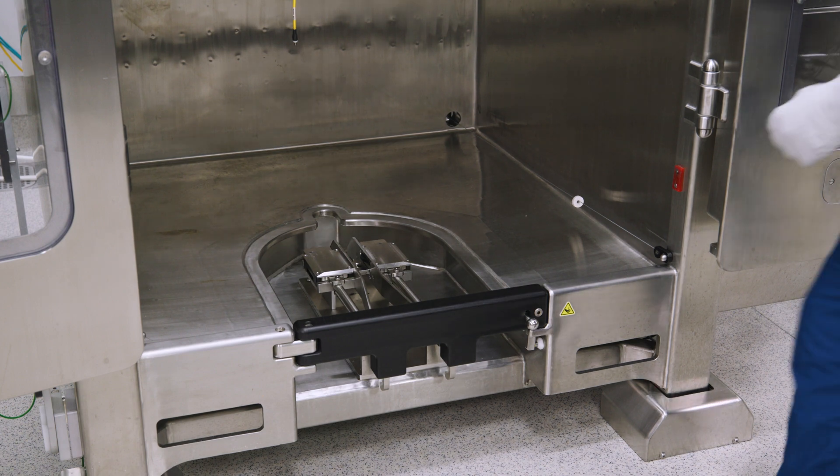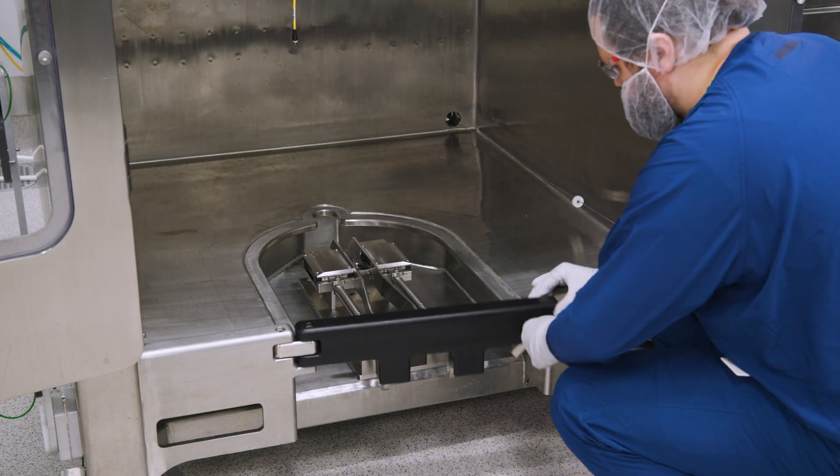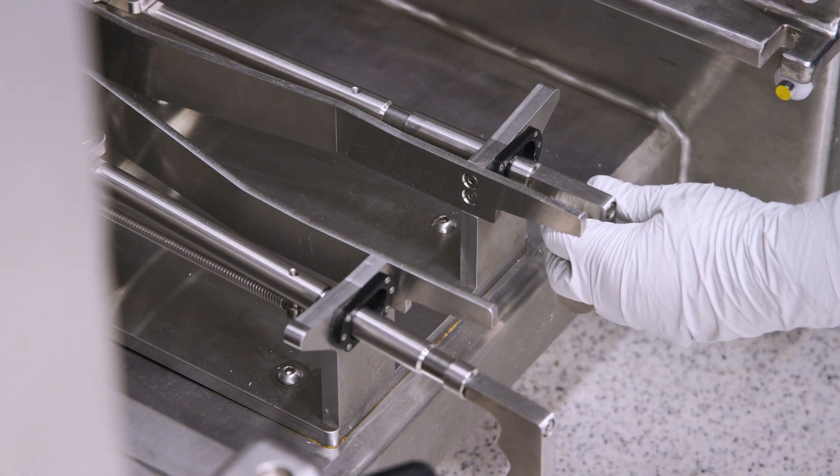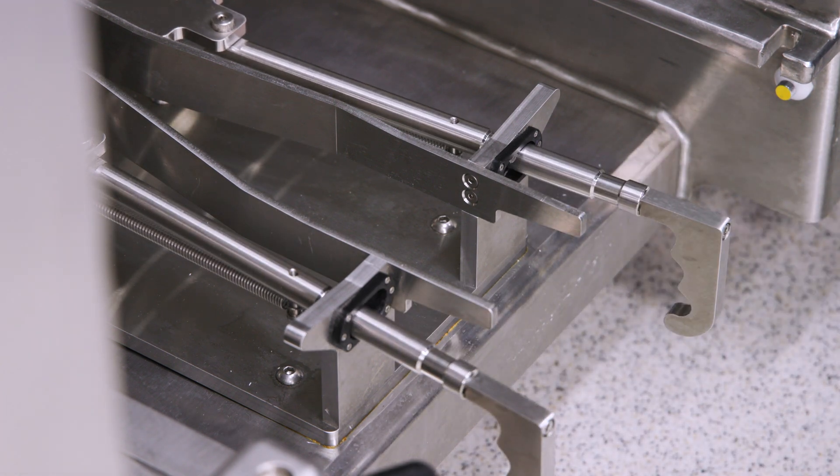Take hold of the latch on the right side of the bottom front access gate. Lift the gate up and swing it open. Pull out the two handles behind the access gate and push each handle out in the appropriate directions.